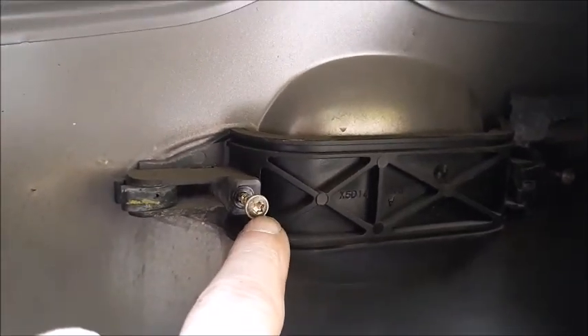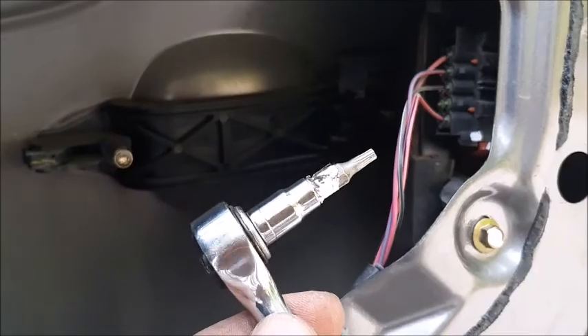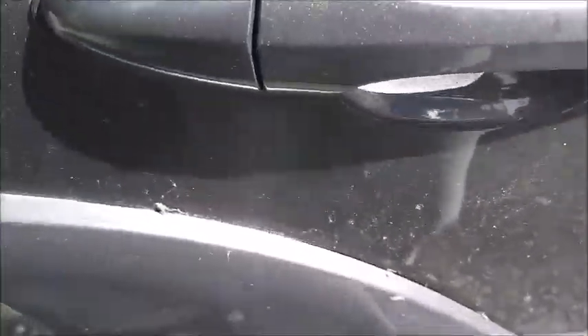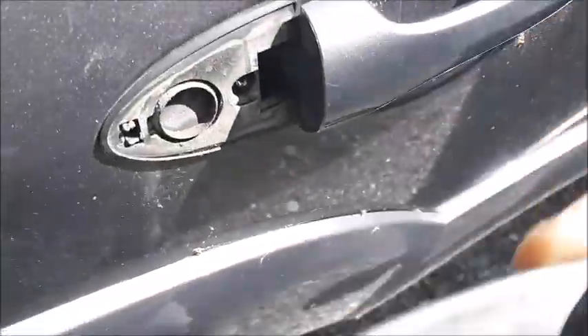If you have a little screwdriver you can probably take it off — it's not that hard. For the other one, I used a little quarter-inch socket with the bit, just unscrew it enough so the thing gets loose. After that, go on this side here and just take it up and it comes out easy.